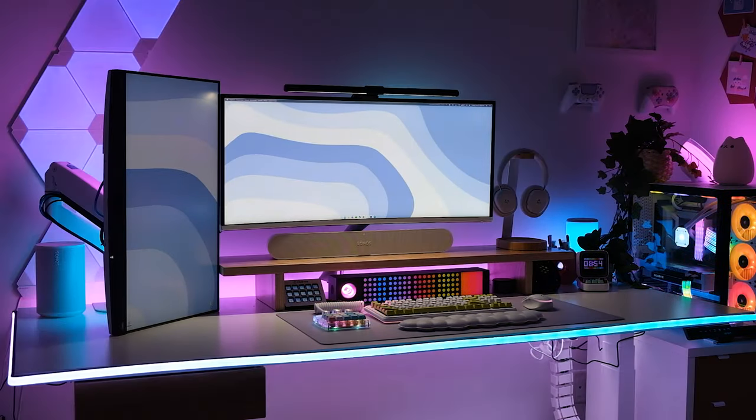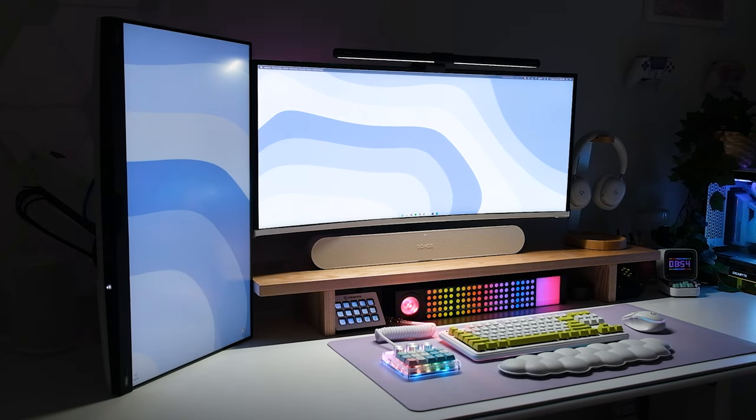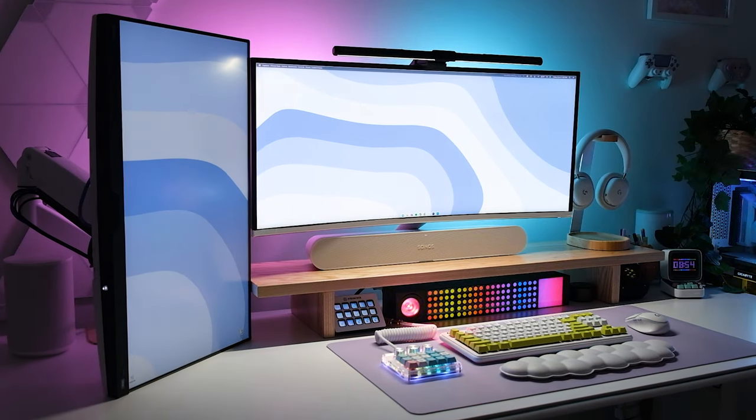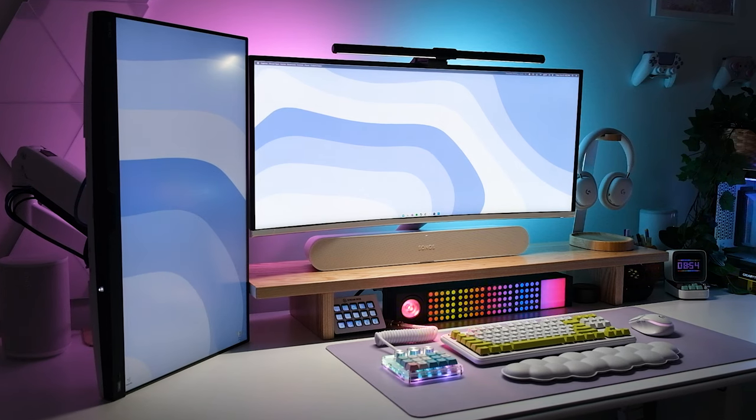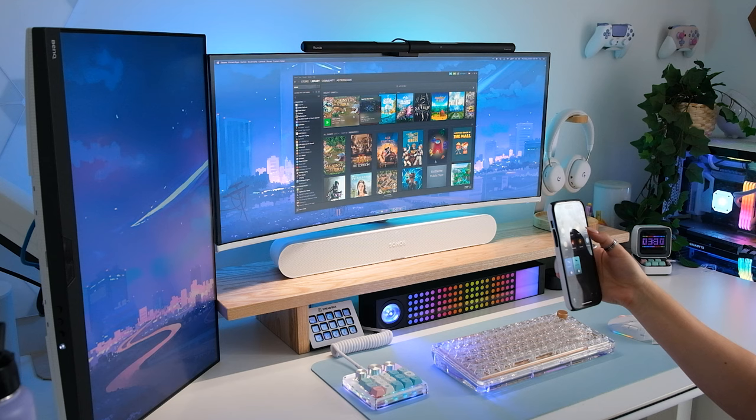The best thing I could have ever added to my setup is a monitor light bar. When people first see my setup with all of my RGB lights turned on, I get so many comments saying oh my god, overkill, that's way too harsh on the eyes, your eyes must be fried. But in reality, 99% of the time I only have lights behind my monitor on and a monitor light bar. I actually use my monitor light bar during the day, especially if it's more cloudy, and always at night.